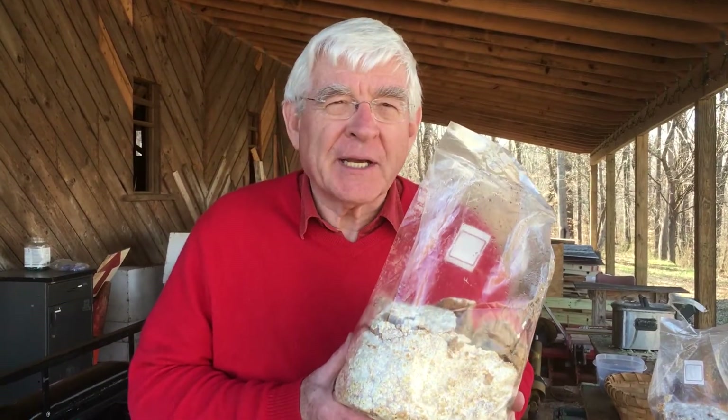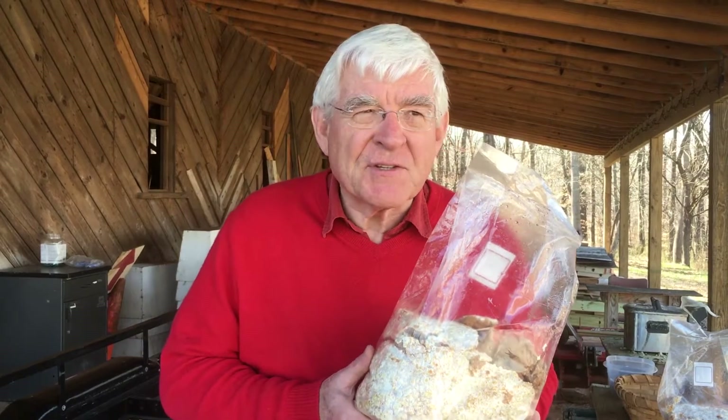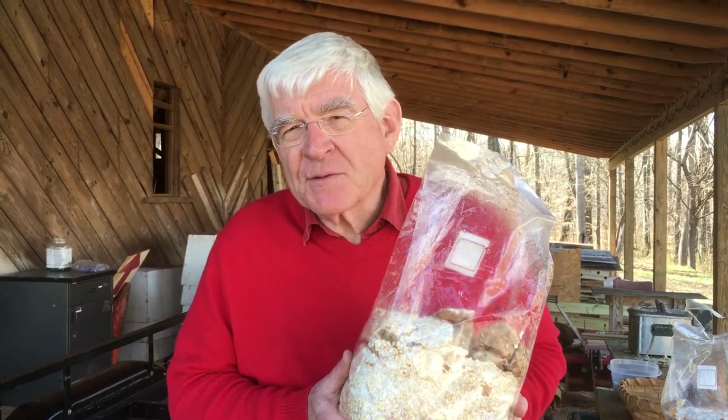It's a deep root rot pathogen and death sentence for a tree, but the nice thing about it is that when it decides to fruit, it produces a beautiful red shiny polypore that you can dry and convert to a tea. It's called the mushroom of immortality, and that's what we're going to do today. We're going to take advantage of this pretty aggressive fungus to inoculate four different species of logs and see who comes out best for producing Reishi.